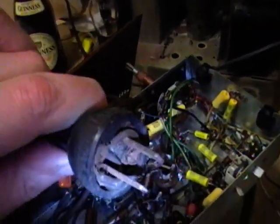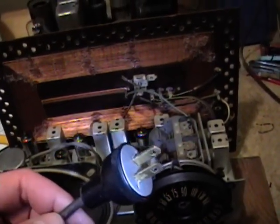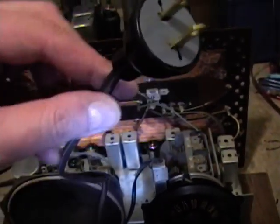And that just leaves the power cord. I unsoldered that temporary power cord I put in place, and I am now going to dig up a new plug to put on the end of this one. I've attached the new plug to the end of the cord. The old cord is a bit stiff, but the insulation seems pretty sound, so I'm going to use it.